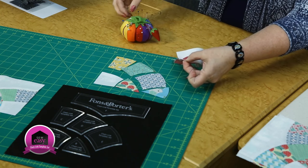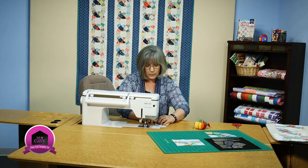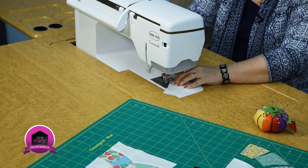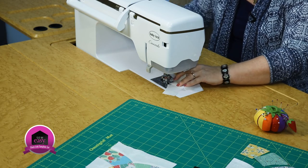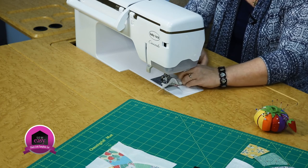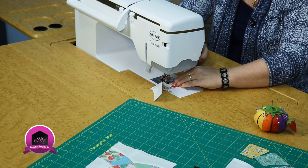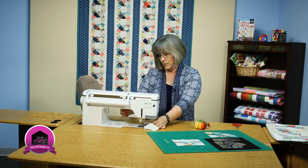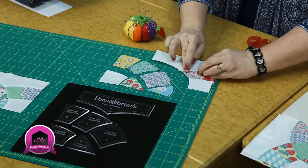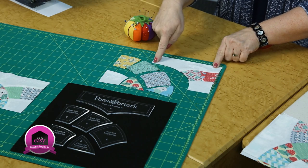Bring this back around and align your edges, put in a pin there, and take it to the machine. It's a fairly short seam. Start your quarter inch seam, take out the pin so you don't hit it, and bring those edges right together. Starting and stopping once or twice is all it's going to take, and that seam will be complete. Having your pieces arranged in the right order right next to your sewing machine is key so you don't have to walk away and come back. Finger press again — now we've got these all joined and a nice long curve is created.